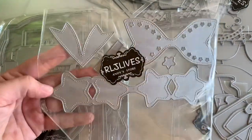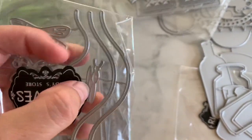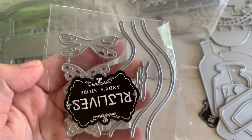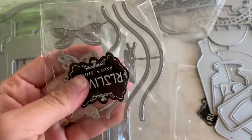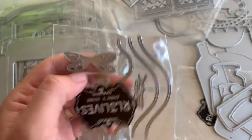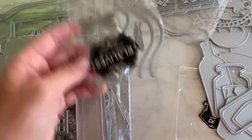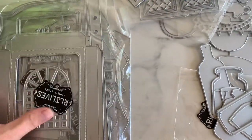Then we have the mama version of that star bow — so the mama and the baby. And we have this little butterfly detail die. Look at it — it comes with the body, like a separate little piece to cut out the body. I don't see a lot of butterfly dies like that. So there's two little butterflies and then layering wings, or you can make a dragonfly with that. Little antennas if you want, or the little like strings in the back — those fancy butterflies.